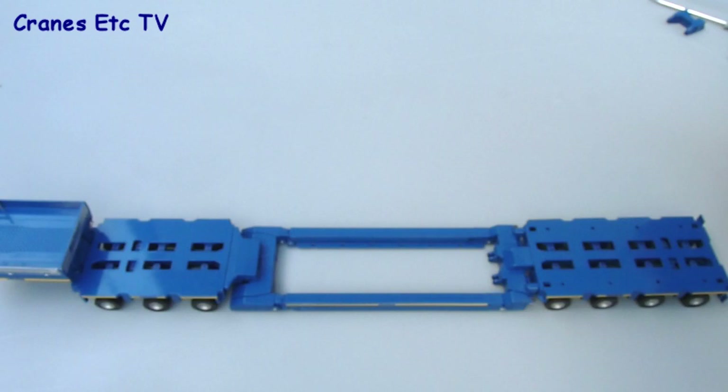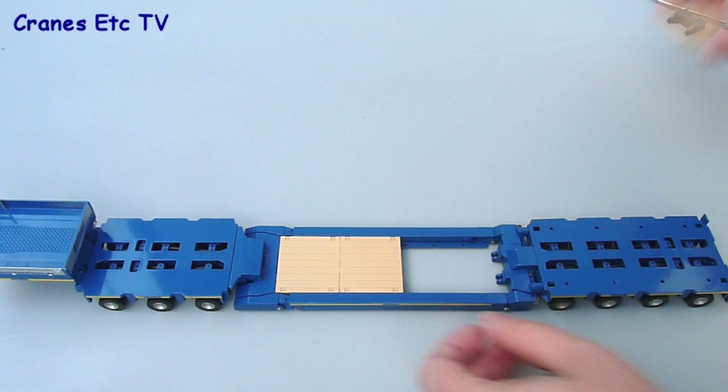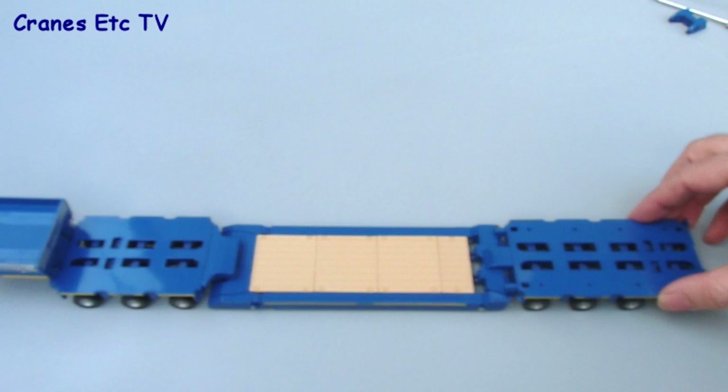The last thing is to attach the solid deck sections. At standard width they only go in one way round - there are three large panels that just drop into place and span between the two beams, plus one shorter length piece, and then you've got a solid deck to put a piece of plant on if that's what your load is.